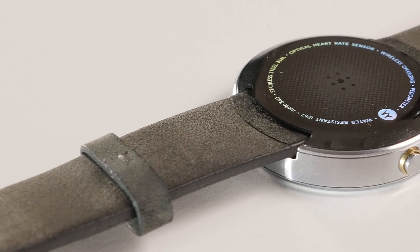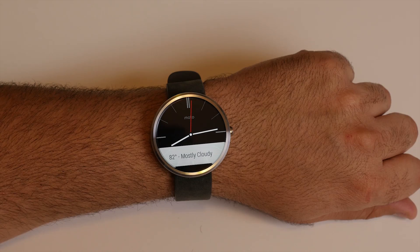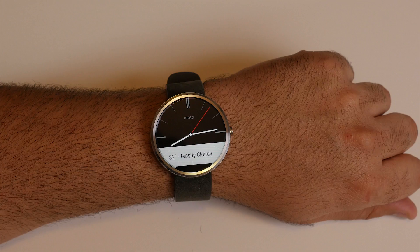Sure, you will be charging the 360 about every day, and the screen turning off all the time is a bit of a disappointment. But as of now, if you love watches, want the power of Google Now on your wrist, and you don't mind talking to your watch, the Motorola 360 is an amazing device.